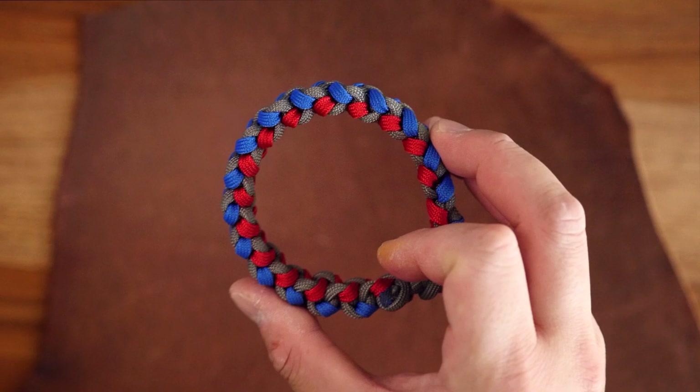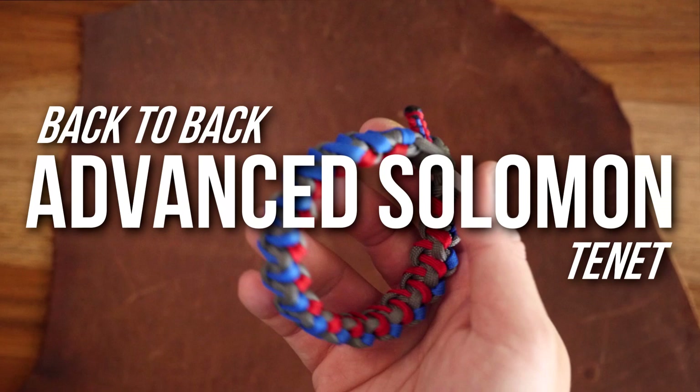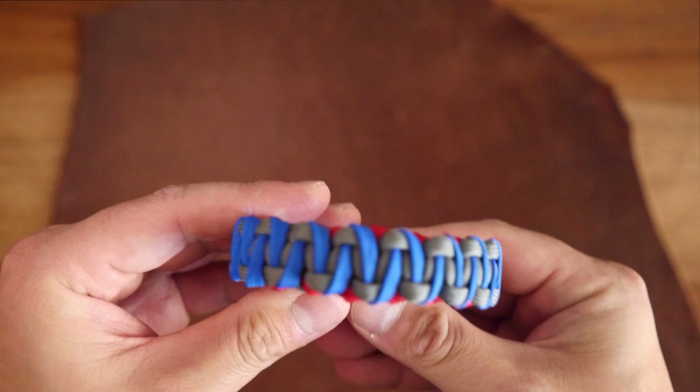Hey, what's going on, Weavers? Tim here again, and all I have for you is a word and a gesture. Tenet. Because in this episode, we will be making a Tenet-themed, advanced, back-to-back Solomon paracord bracelet. No spoilers ahead, but if you've seen the movie, you know that the colors red and blue play a specific role in it.